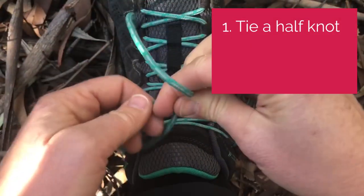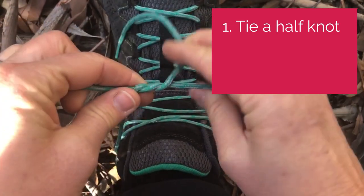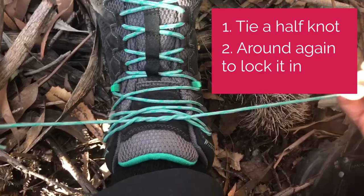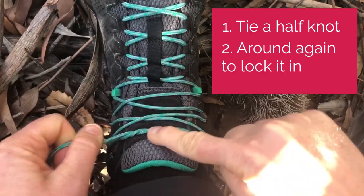Start with your basic half knot like you would for a normal bow, but my trick is to just go a second time around on that. That really builds a strong foundation and locks it in place to help you do the bow.